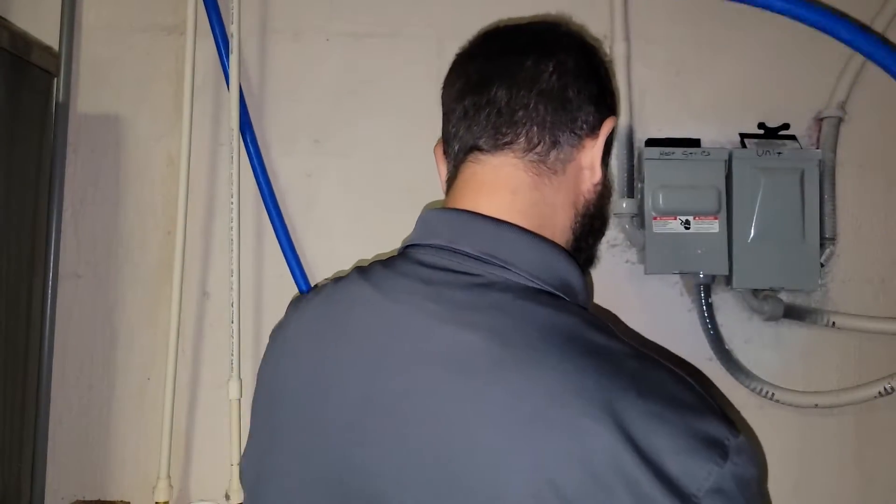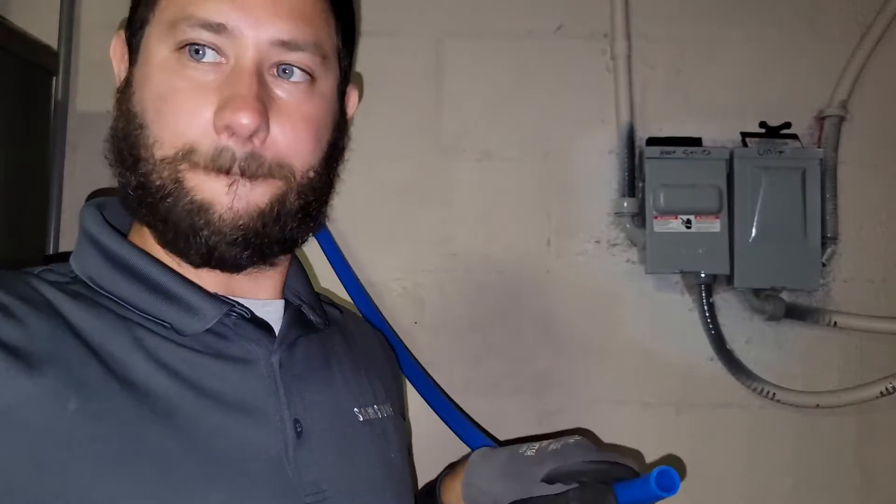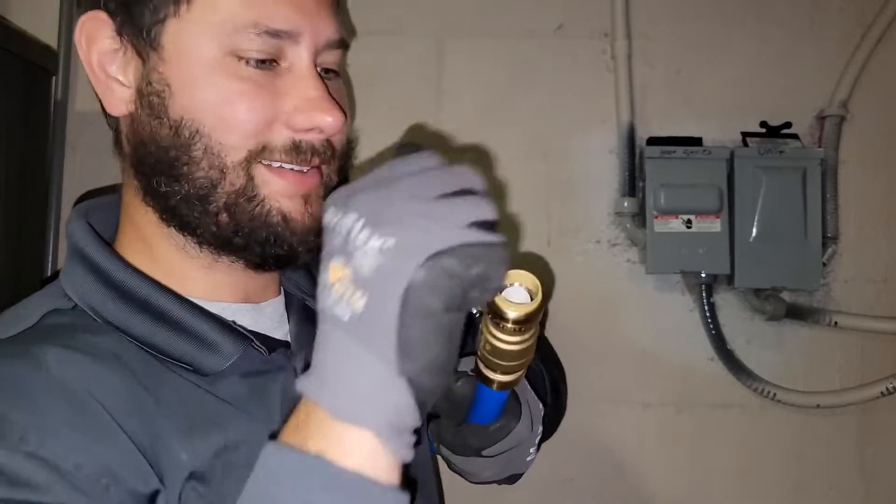Make sure it's long enough. Look how easy it is to install the SharkBite fitting — and just like that, it's done.